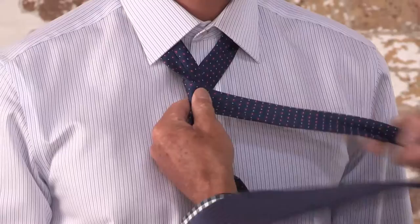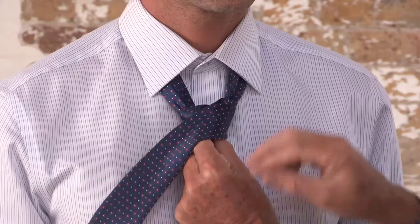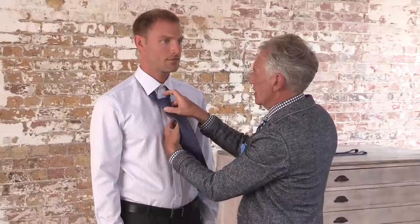So you bring the tie across the front, pull it through at the centre, and bring it over to one side. Take it across the back of the tie, put it through the centre once more, and then bring the tie back across the front once more. Pull it through the back at the centre, tuck the tie through the knot, pull the wide tie into position, and tighten it up into the neck.